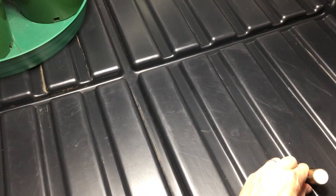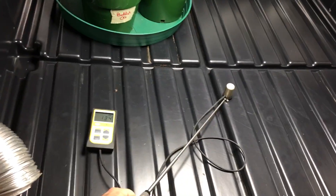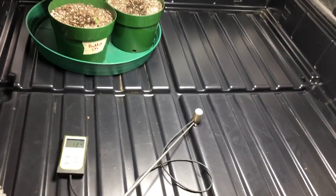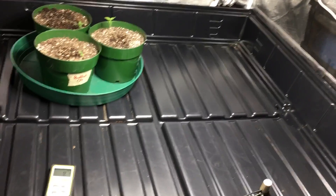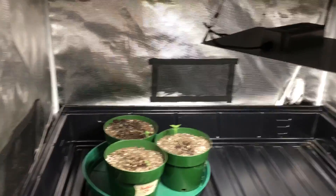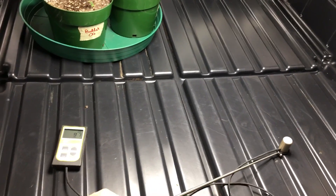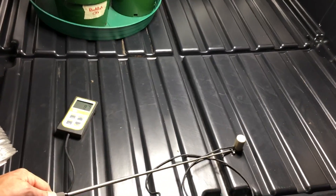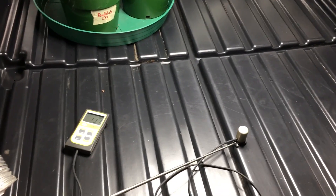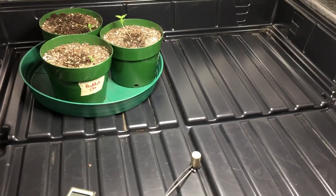One last measurement — PAR at two feet directly underneath the light is 134, not bad at all. A little off to the side it's going to drop. When using a tent you'll get reflection from the sides and bottom. Not bad for increasing light output in gaps, or use this for seedlings, vegging a small area, or even flowering a small plant.